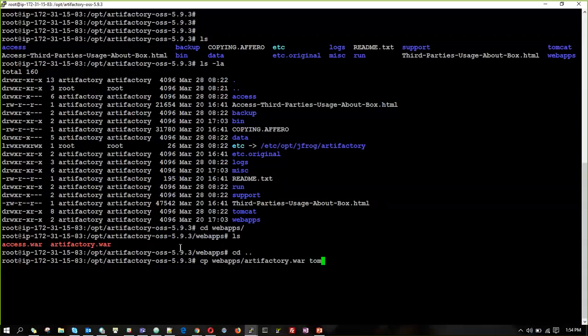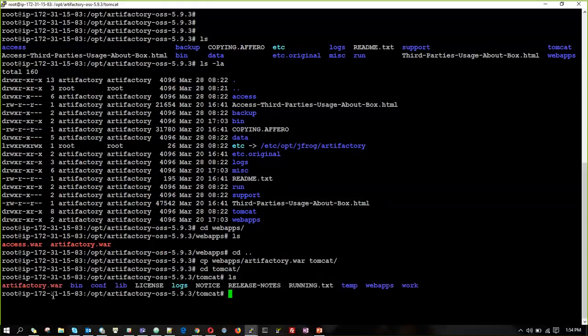If you go inside Tomcat and check, we have the file named Artifactory.war placed there.